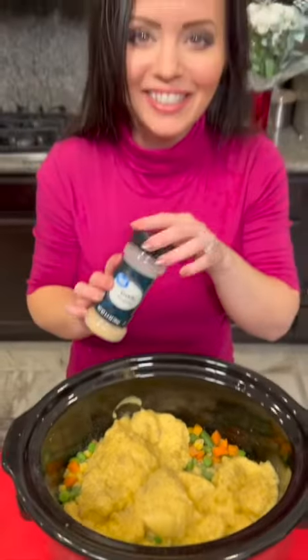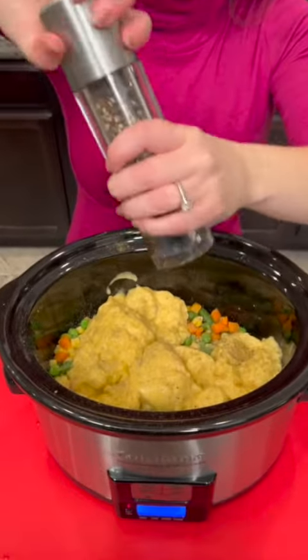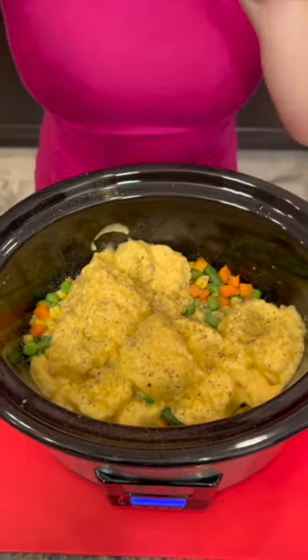We're gonna add some black pepper. Even though that poultry seasoning did have some black pepper, I think we can also hit it with a little bit more. And we're also gonna add one other ingredient: cheese. There's gonna be some cheese in this.